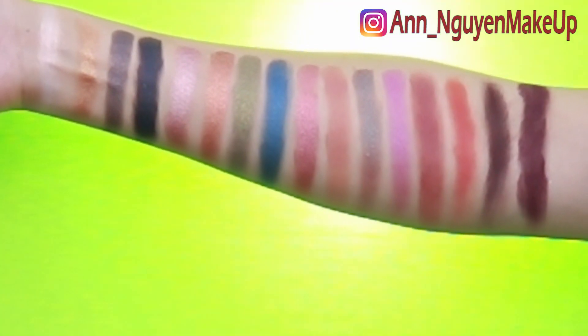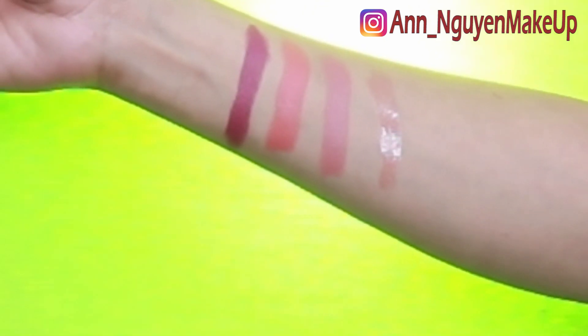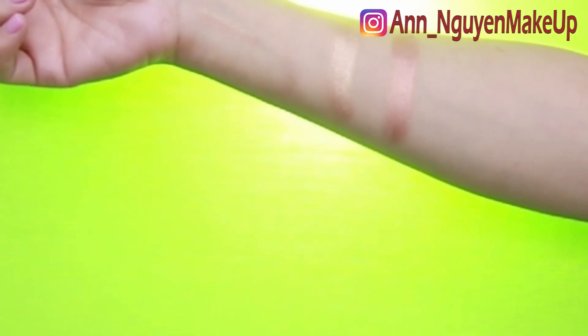These are the swatches for the eyeshadow palette. These are the swatches for the three lipsticks and one lip gloss. And these are the swatches for the loose highlighter.